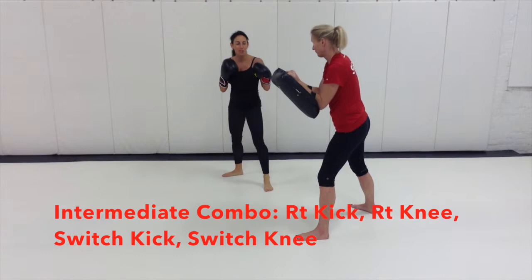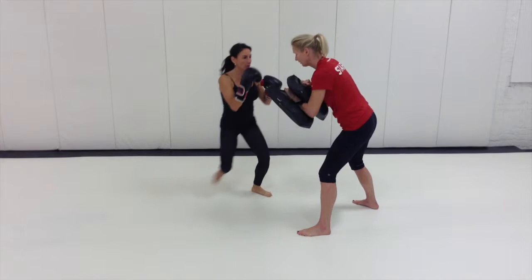A progression from there would be to combine both sides with a much higher skilled individual. I'm going to go right leg, right knee, transition left leg, left knee.